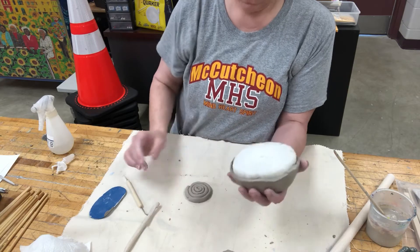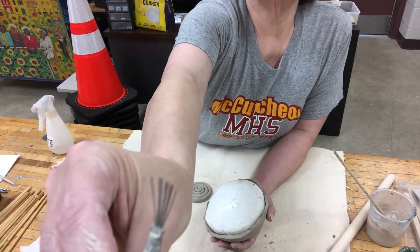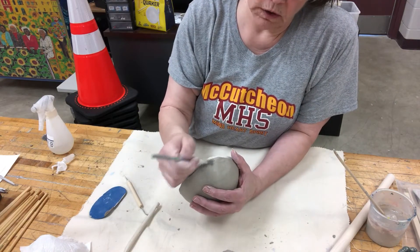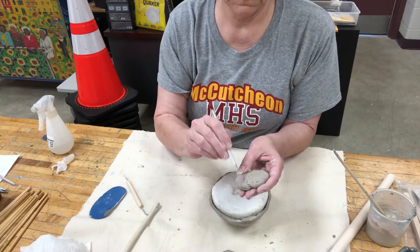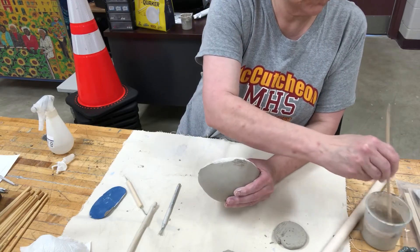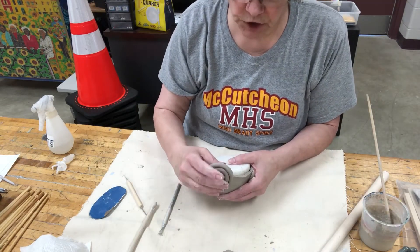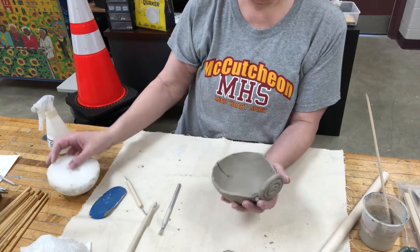Everybody's going to get one of these — this is a scoring tool; see how it's got those little prongs. You can use your needle tool, but this helps out a little bit more. We're going to take the scoring tool, score up this section right here, and then score up this section. We're going to take some slip — hopefully you still have some, if not you know how to make it — add that sticky slip on here, take this part, and push it onto the surface.